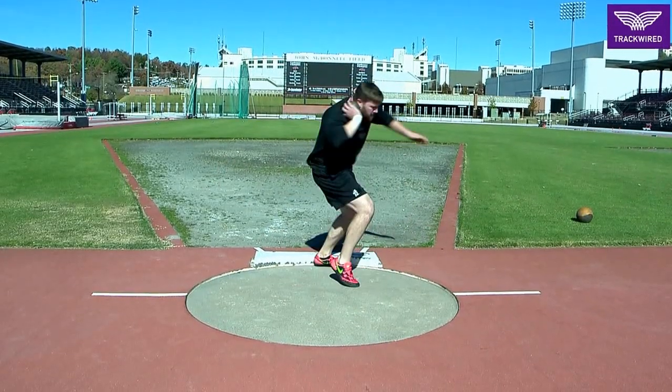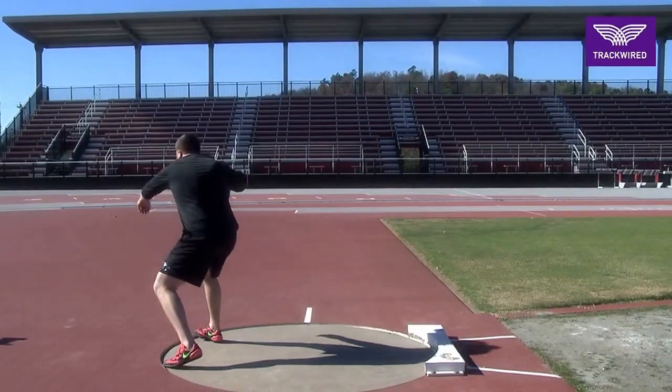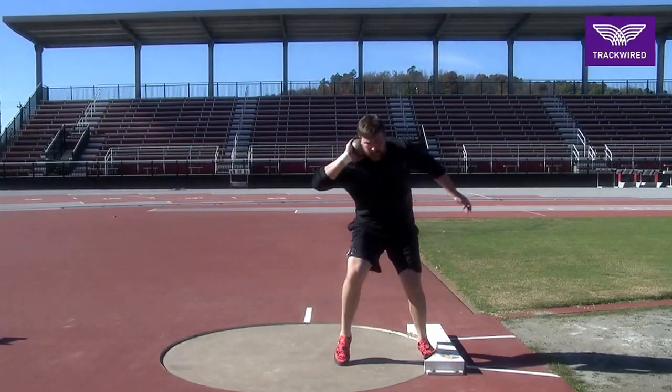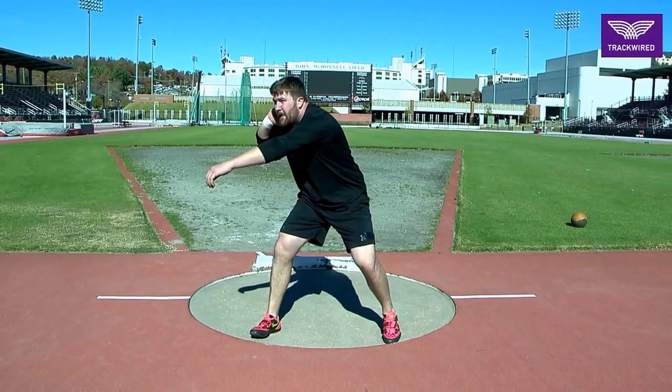This is a full turn with no release for a rotational shot putter. This is a good drill in teaching the athlete what it feels like to make a turn out of the back of the circle with the implement in their hand.